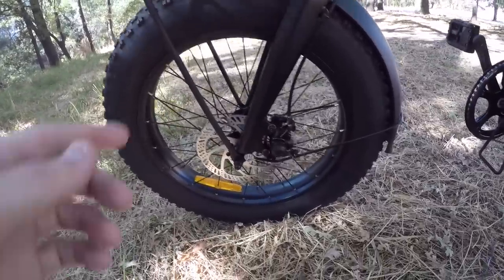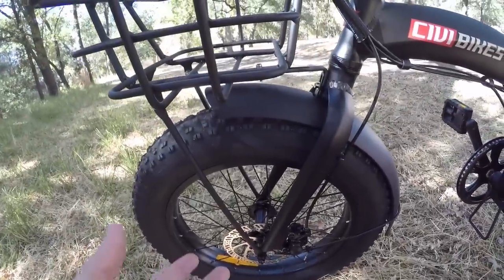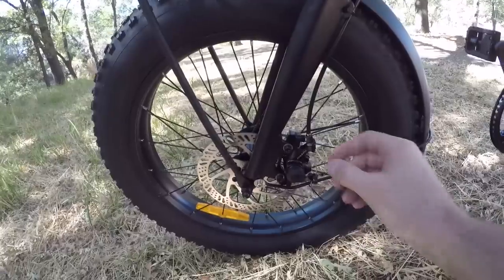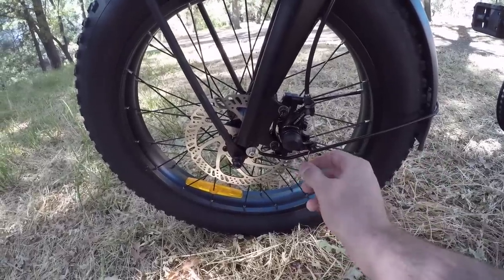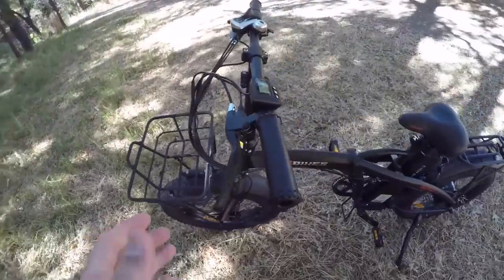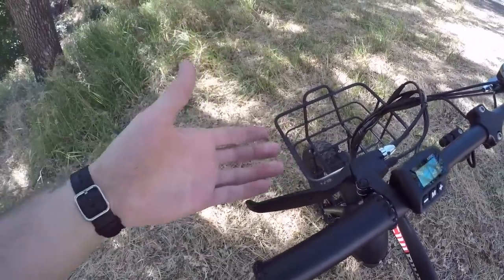Down here we have 160-millimeter mechanical disc brakes front and rear. Mechanical disc brakes are easier to adjust than hydraulic — if the cable stretches over time and makes the brakes spongy, I just unscrew the adjuster, tighten the cable, and screw back up. However, mechanical disc brakes do require more effort to squeeze the levers to apply enough pressure to maximize stopping power.